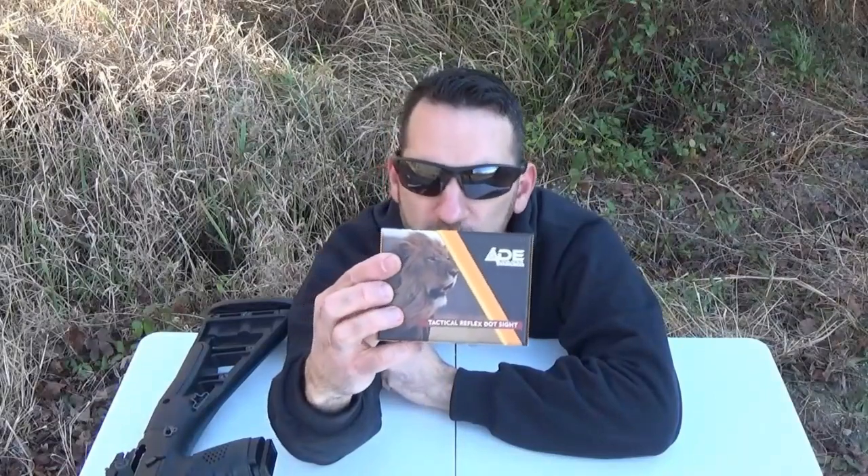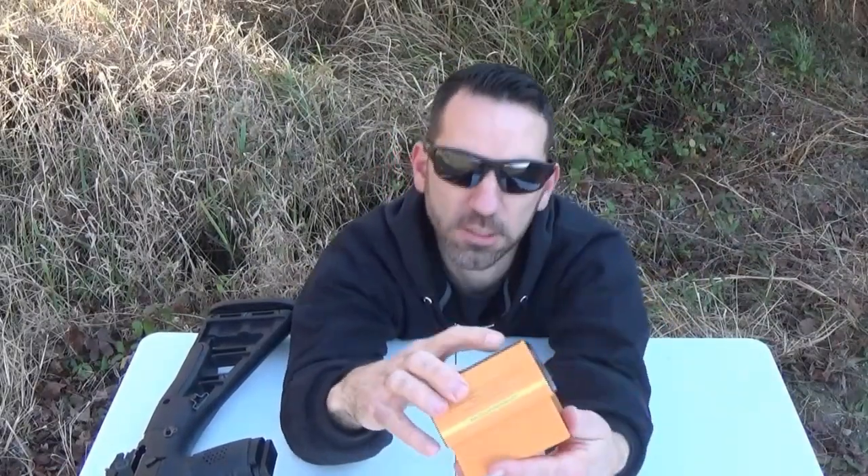Today I'm looking at this reflex optic by ADE. It was $40 — I found it on eBay. And we're going to be testing it out today.